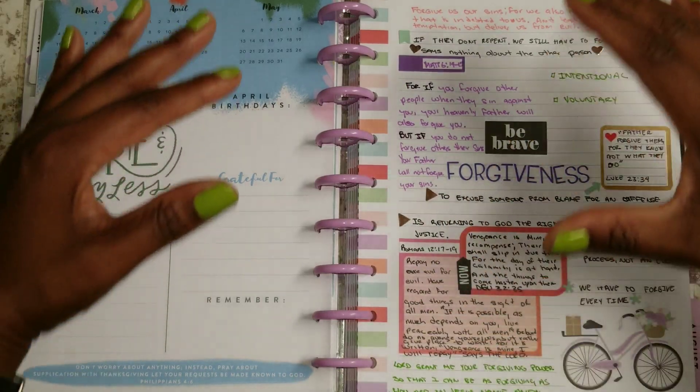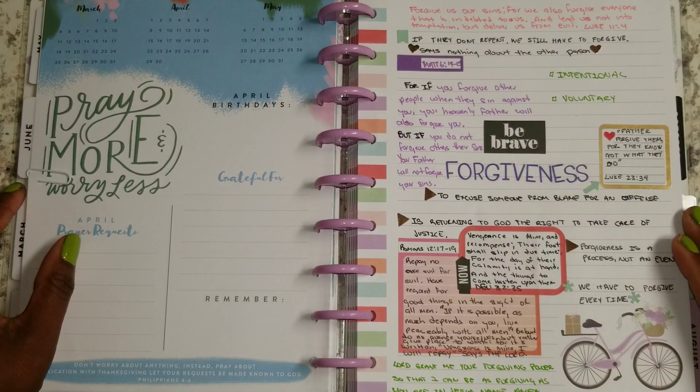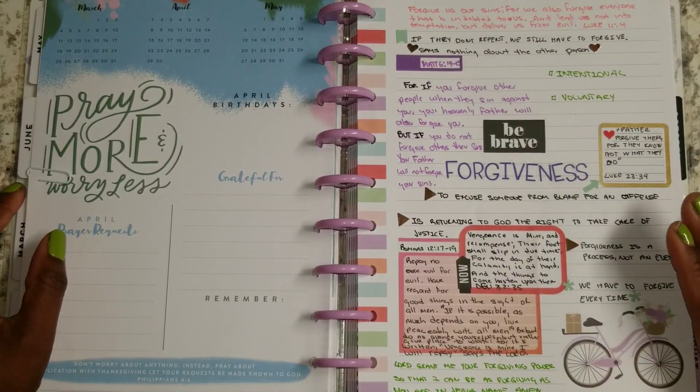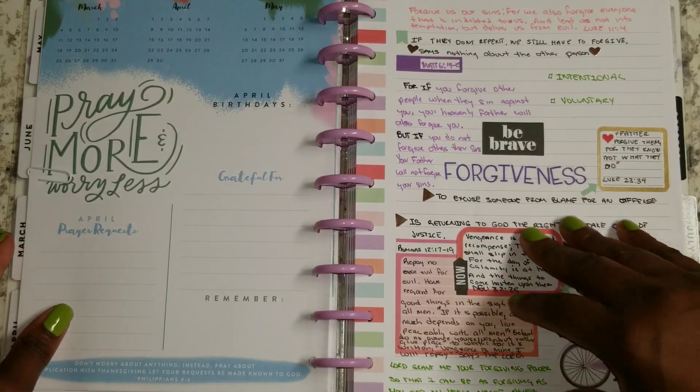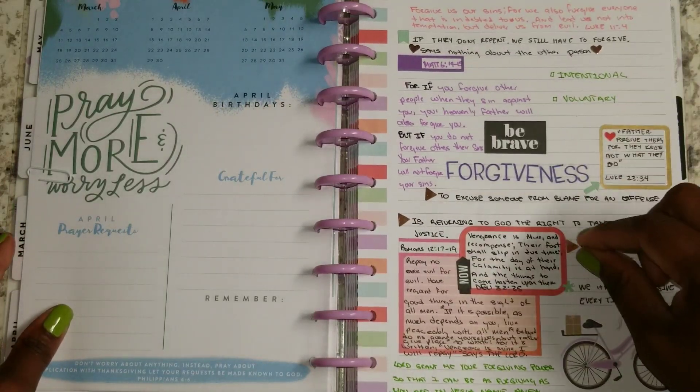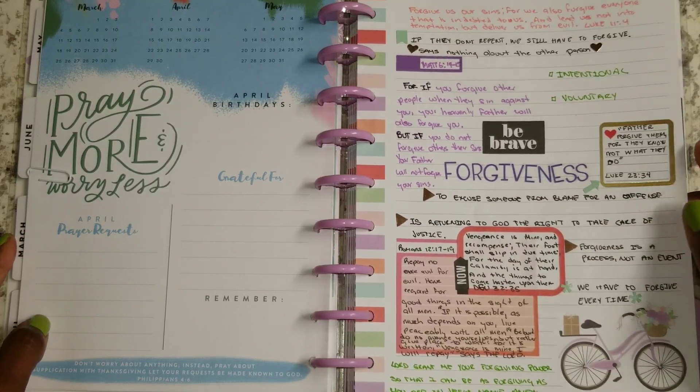I've seen that in my life where it's been misunderstood and misapplied, and because of that there are more problems or issues that come along with it. So I wanted to do a deeper study. This is the page that I put together for that, and it's taken me several months to be able to sit down, buckle down, and start to do this because it's so deep and so personal as well.